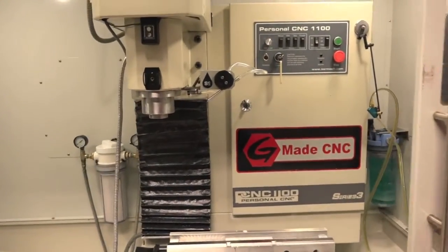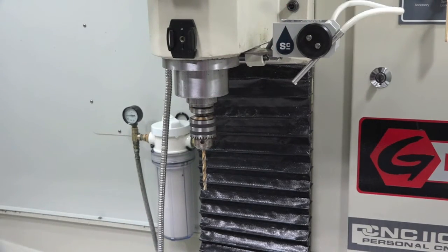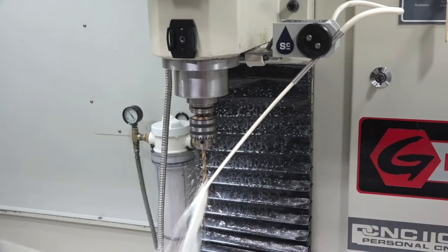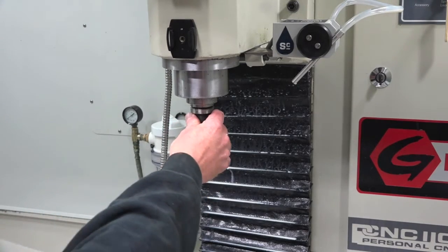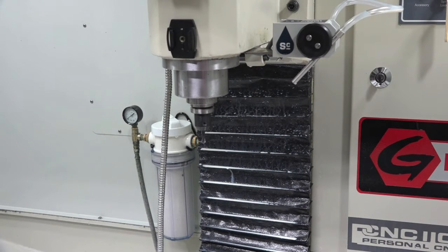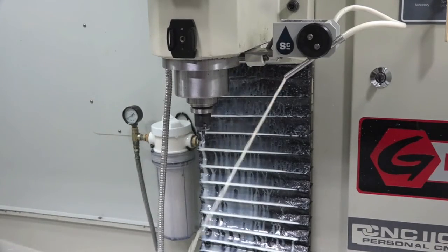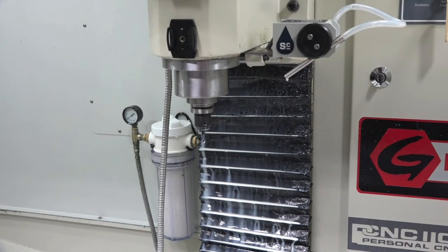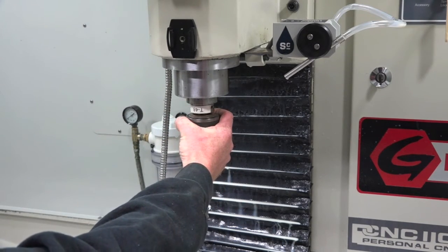I'm going to get you on the tripod and then we'll put a tool in there. Got everything locked down — tool 46, shut the coolant off, grab tool 40, tool 42 going on. Let's dry off. Two 48.